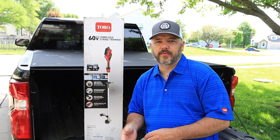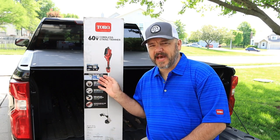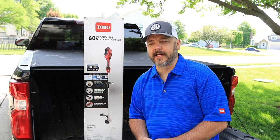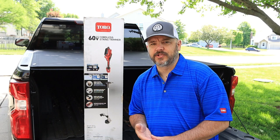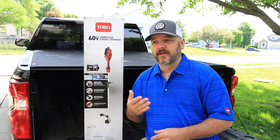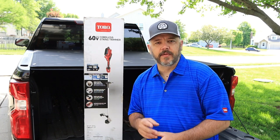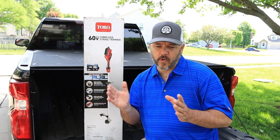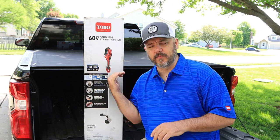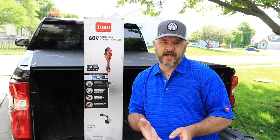The starting price on this string trimmer is $199, and that comes with the battery and charger. You can buy it without the battery and charger for $139. A good thing about that is you can buy the string trimmer, the blower, hedge trimmers, snow blower, lawnmower, or chainsaw — and just keep one battery for all of those units, saving you a lot of money.